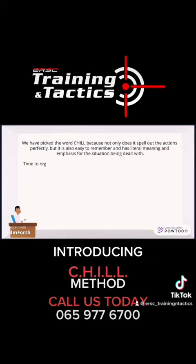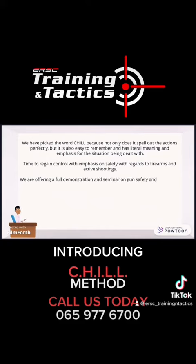Time to regain control with emphasis on safety with regards to firearms and active shootings. We are offering a full demonstration and seminar on gun safety and awareness, as well as details on the Chill Method free of charge to any organizations who feel that they would benefit from this.